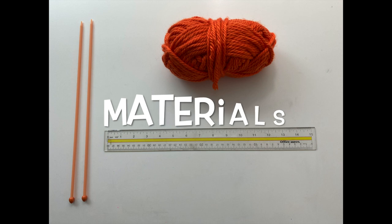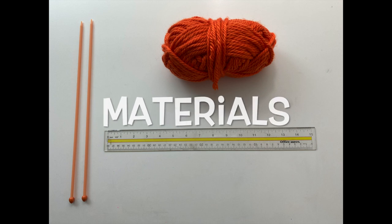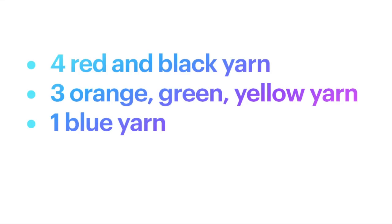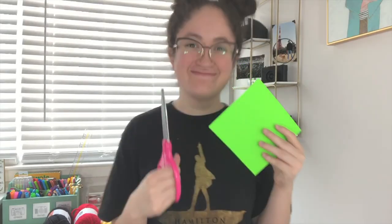So let's get started. Here are some materials you'll need to complete this project: size 7 needles; four red and black yarn; three orange, green, and yellow yarn; one blue yarn; six one-inch black buttons; one tapestry needle; a measuring tape; a ruler; scissors; and paper to measure out your square.